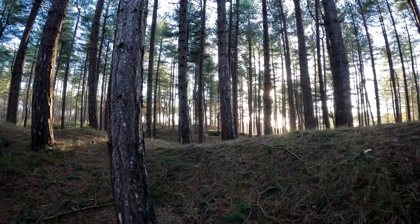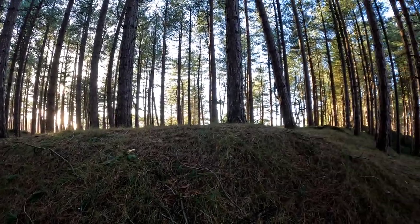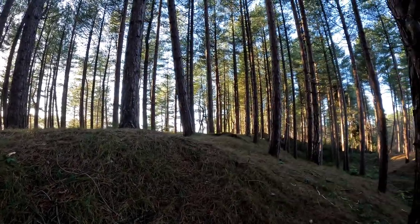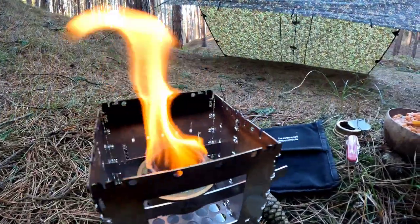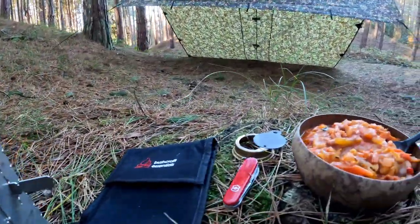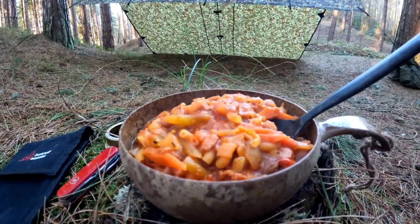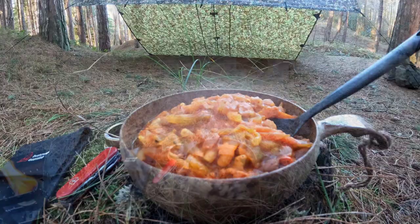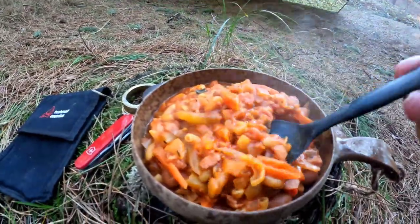Just can't beat it, can you? Sitting out in a pine forest, listening to the birdsong, cooking yourself a nice hot meal. Right then, dinner is served — homemade minestrone soup.